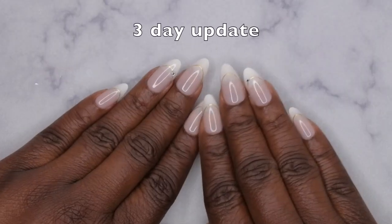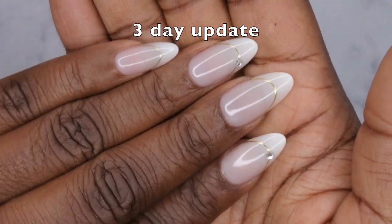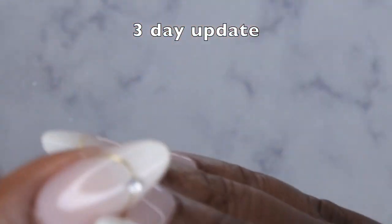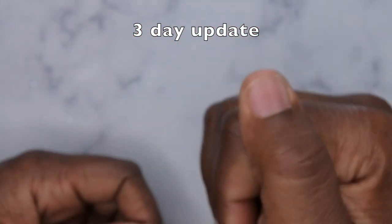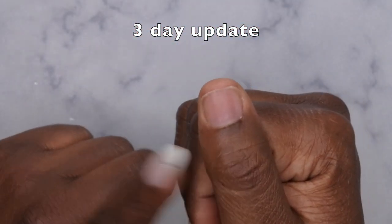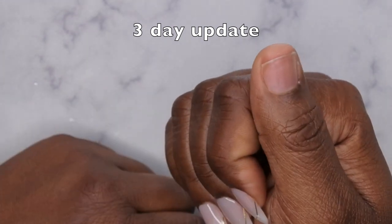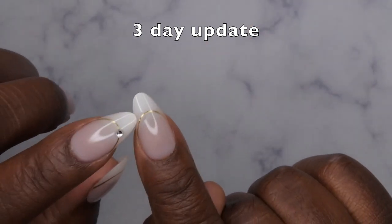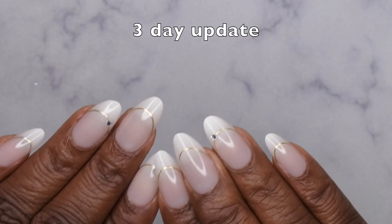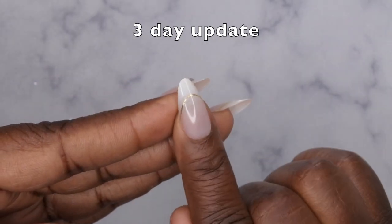I'm back with a three-day update. The nails are holding up really strong except for my thumbnail, which actually just popped off last night — I stubbed my finger on my air fryer putting some food in. I also noticed that one rhinestone popped off, though the rest of the rhinestones have been holding up pretty well even without any reinforcement.